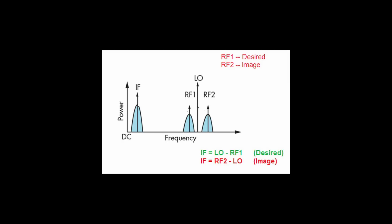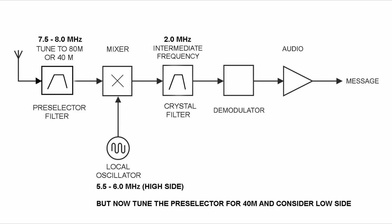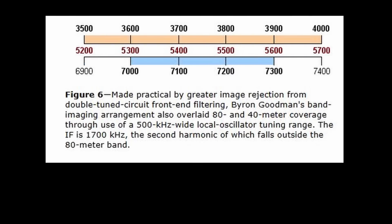The unwanted response — the image — is discriminated against by the RF preselector up front. Normally that image doesn't bother us if we have enough front-end selectivity. With our 2 MHz IF, we used the lower image for 80 meters, needing an LO of 5.5 to 6 MHz. But if we try to use the higher image for 40 meters with low-side injection, the result is 7.5 to 8 MHz — we miss 40 meters, we're about 500 kHz high. That's why they picked 1.7 MHz and not 2 MHz for the IF.